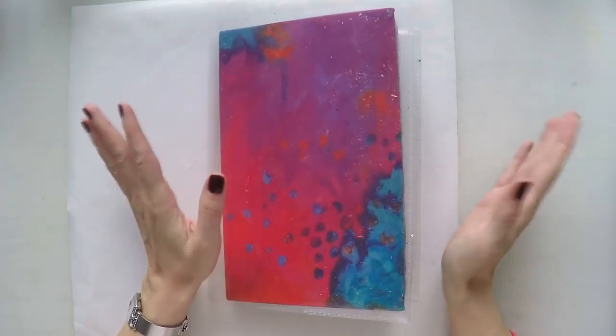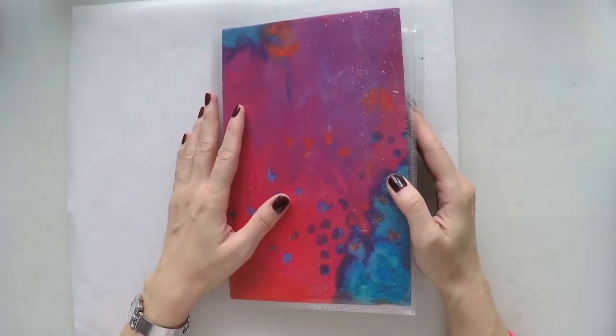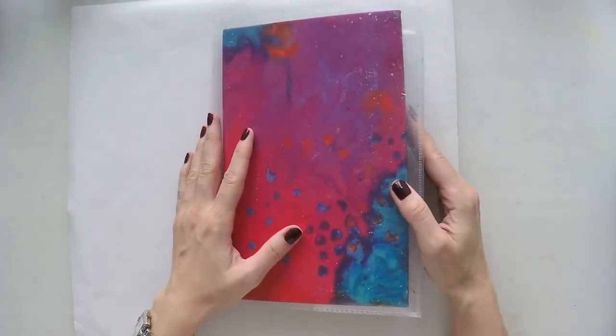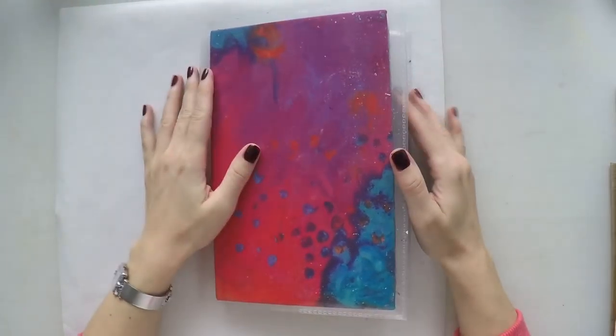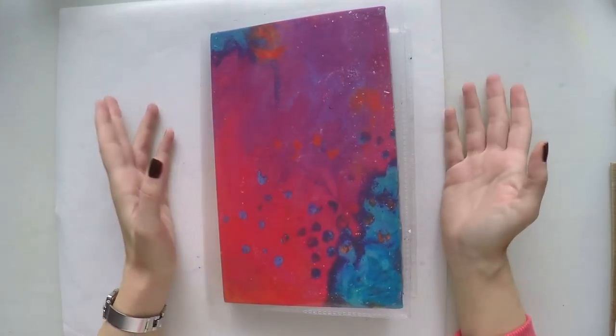Hi guys, Umut here. Today I'm going to do a different video. I've repeated this a few times going over my journals and when I complete them showing you all the things that happened here, but today I decided to do it with voice to camera so I can speak to you properly without having to cut it.